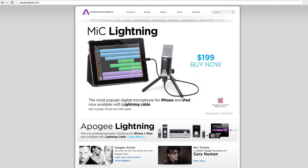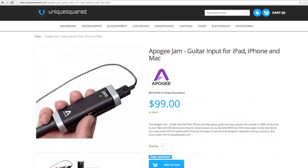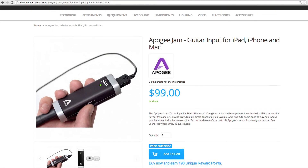For more videos and sound clips, visit ApogeeDigital.com. And to get one for yourself, head to UniqueSquared.com.